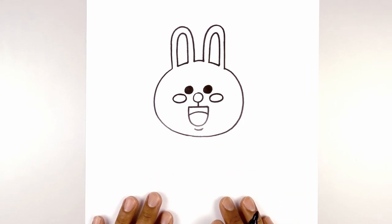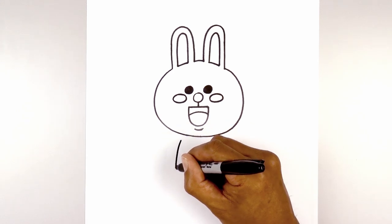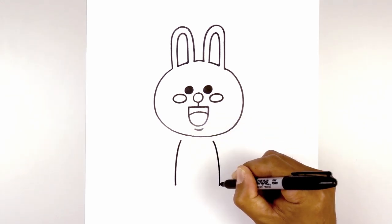Alright, so now that we've drawn the head, let's work our way down the body. We'll start with the sides of the body first. Over on the left side, we're going to step down, curve out and then down towards the feet. Let's line this up on the right and do the same thing — curving out and then down.